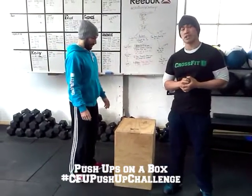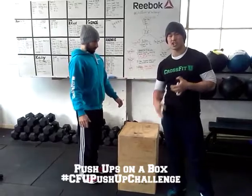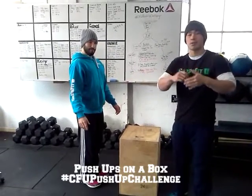Hey guys, so this progression is push-ups on a box. You're going to find a box — this could be a table, this could be a chair — as long as you stay consistent with your ladder.